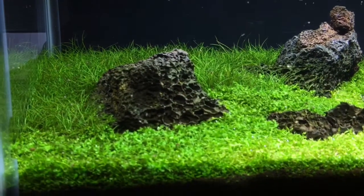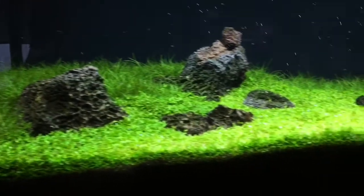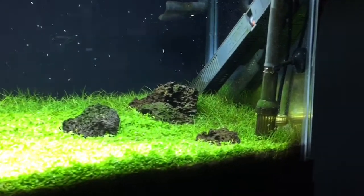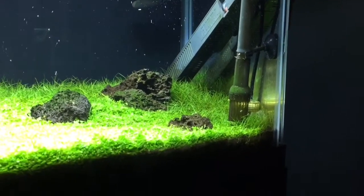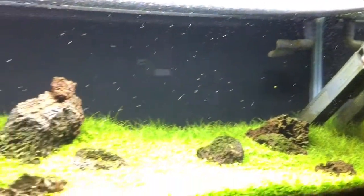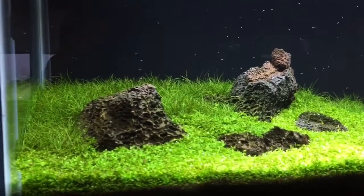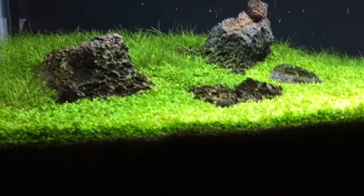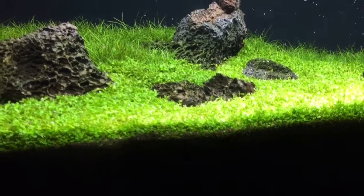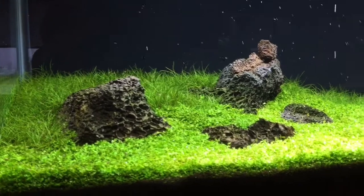Dave at ADU Aquascaping. I run CO2 on this tank — basic CO2, heater, filter, and a Phoenix Ray 2. Simple setup. I'm running Contra soil substrate, and if you can see it's kind of dark.